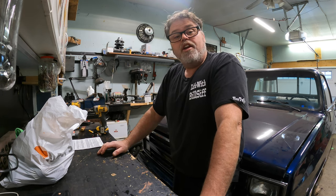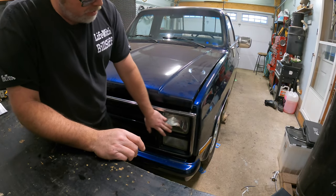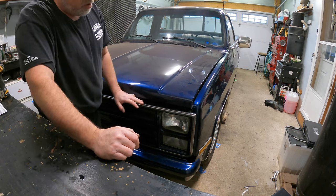I got the front end of the truck back together — as you can see the headlights are back in and the grille's back on and everything.